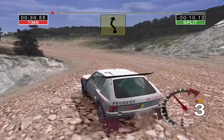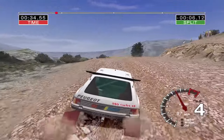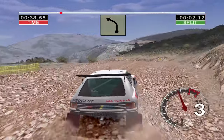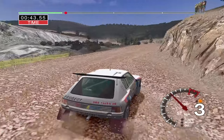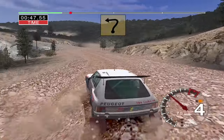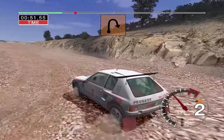Into six left and long five right over crest. Thirty three right into three left into long two right. Thirty four left into six right and two left fifty long two right tightens.